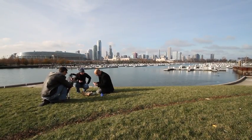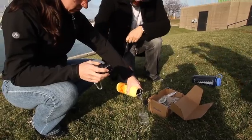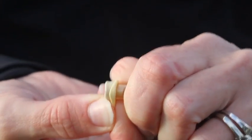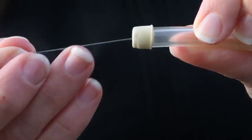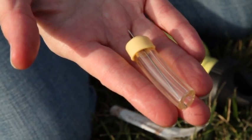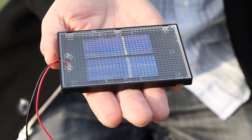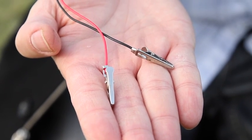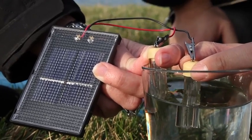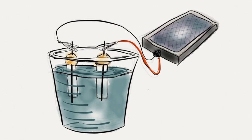Dick and Amanda set up the experiment. They poured tap water into a glass. Then they cut two pieces of tubing, about an inch long, and capped the top with a stopper. They then inserted the mechanical pencil graphite into the stopper. When that was done, they took out the solar panel, made sure the alligator clips were attached to the wires, and clipped them onto the graphite. Finally, they put the open ends of the tubes in the water.